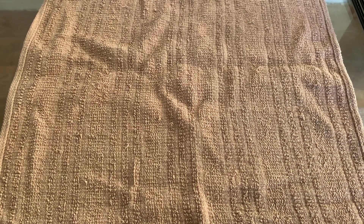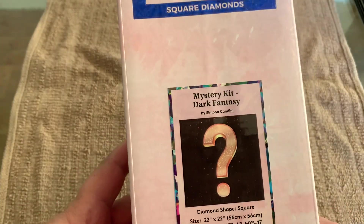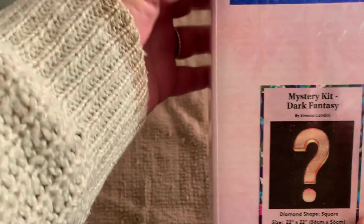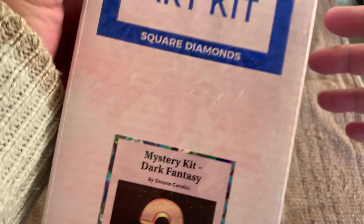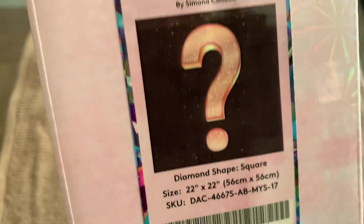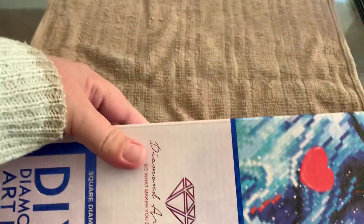Hi guys and welcome to my channel. My name is Anna and I have an unboxing for you today from Diamond Art Club. It is a mystery painting, so I won't be able to show the picture properly. And it is a 56 by 56 centimeters, as you can see. So shall we get into this?